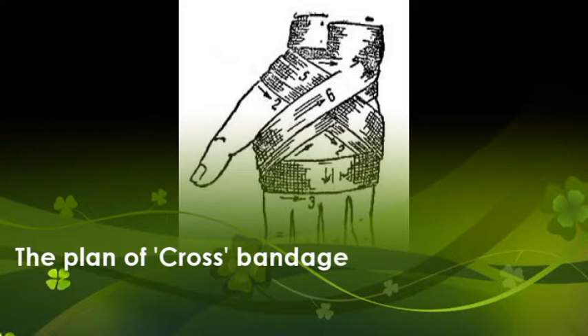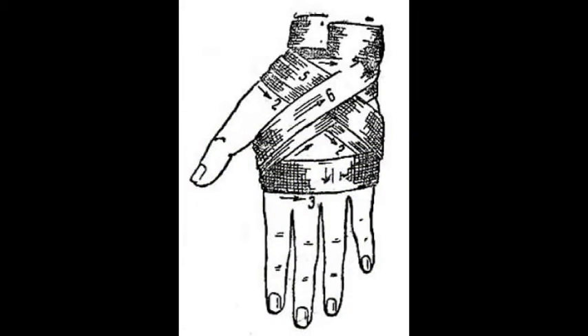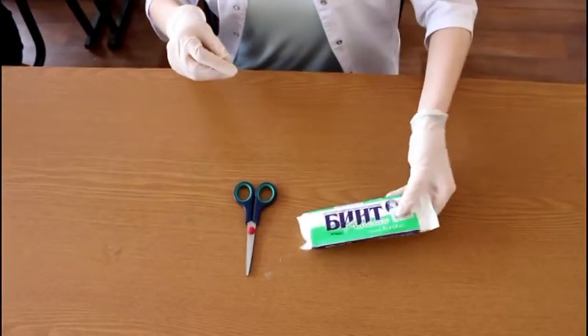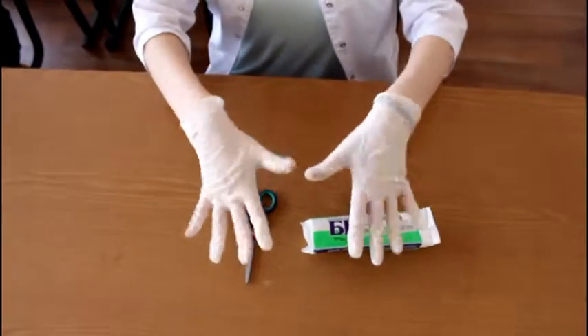Cross or figure-of-8 bandage on a wrist is used to provide a safeguard against contamination, stop the fall of blood, hold dressings, or otherwise immobilize affected regions. To make this bandage you need scissors, a roll, and a pair of disposable rubber gloves.